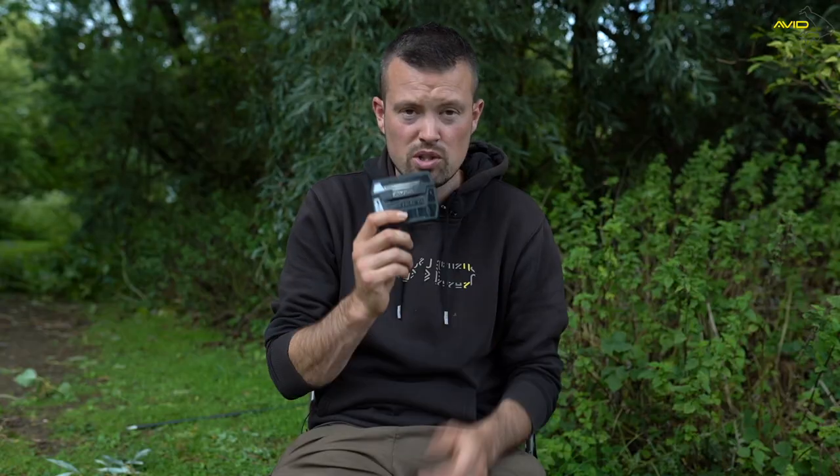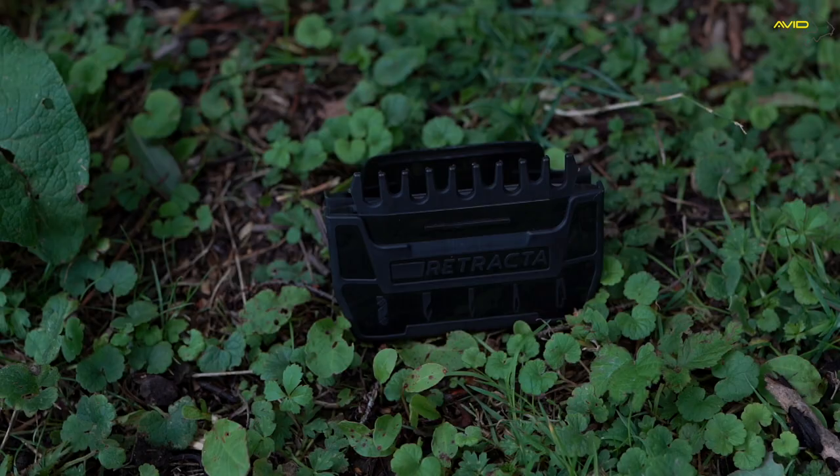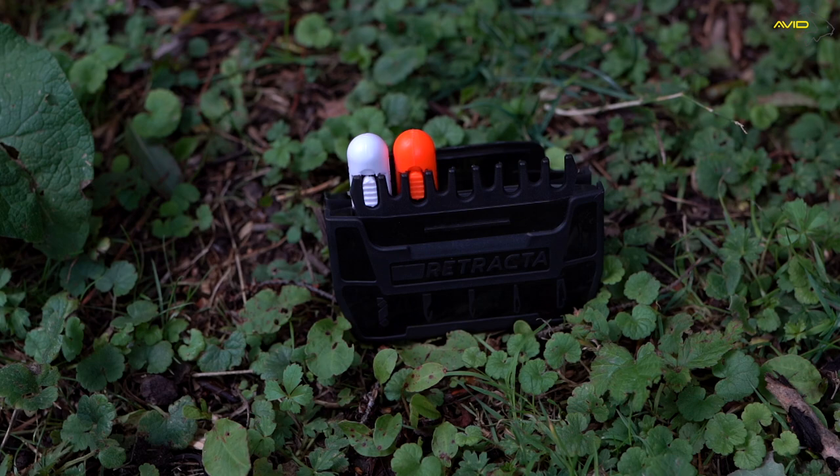Just close that up. If you've already got the needles like I have, you can actually buy the box separately — it doesn't come with all the tools in, it's empty. Purchase it, bring it back, pop your tools in, and it's exactly the same. Perfect little bit of kit and, most importantly, keeps you nice and organised whilst you're on the bank.